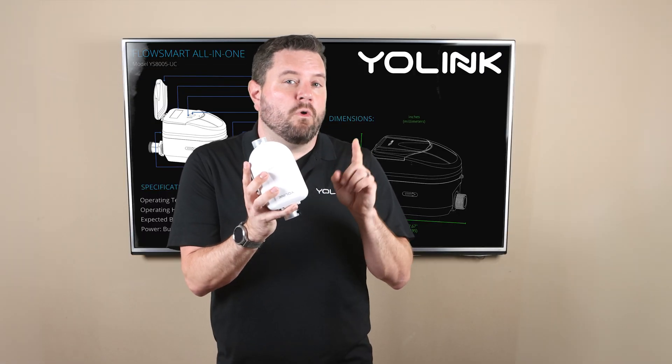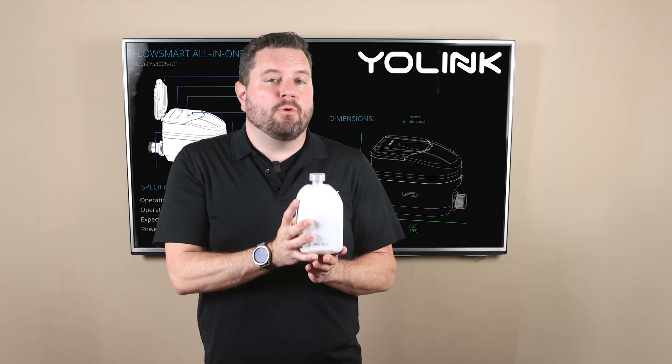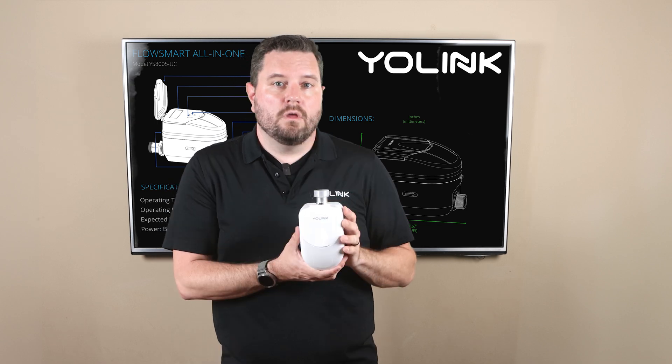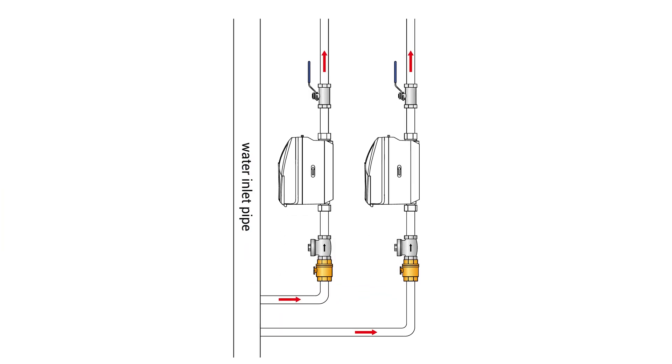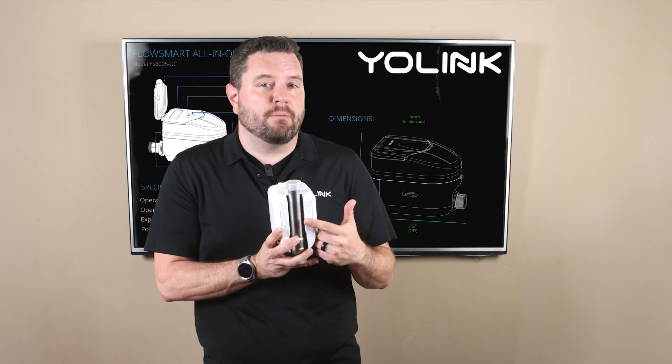For a vertical installation you need to ensure that the water flow enters from the bottom and exits from the top. You can verify the water is flowing in the correct direction by referencing the arrow on the side of the meter. You are not able to install the meter where the inlet is at the top and the outlet is at the bottom. Also make sure that the outlet pipe extends a few inches above the meter in order to prevent air bubbles from accumulating in the meter's measuring pipe.